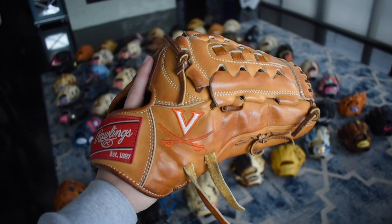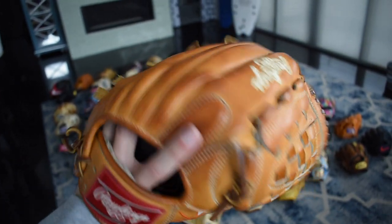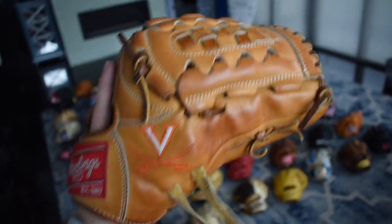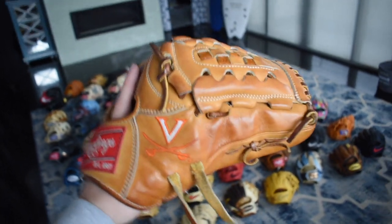Here we have a beautiful Virginia college issue — this is a Pro Department as you can see with the double pros, rich tan and Pro Preferred. In the sun, as you guys have seen in some of my older videos, this is one of the most beautiful gloves in the world. When the sun hits it, it is so hard to beat. The break in is really strong on it as well.